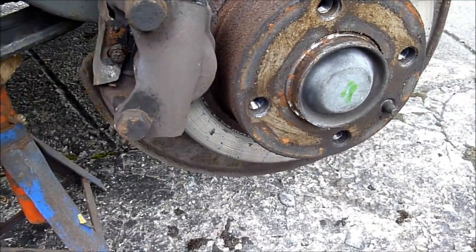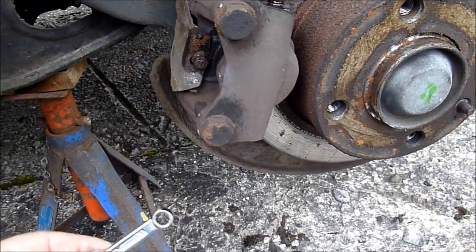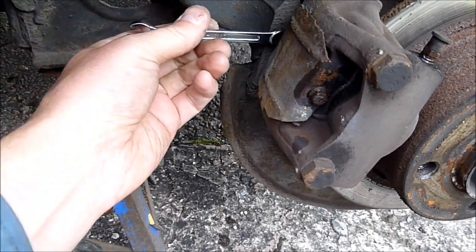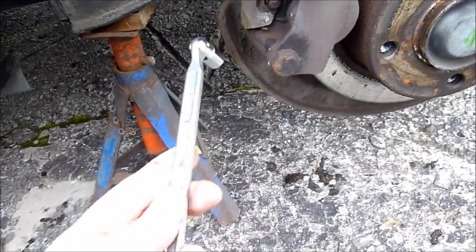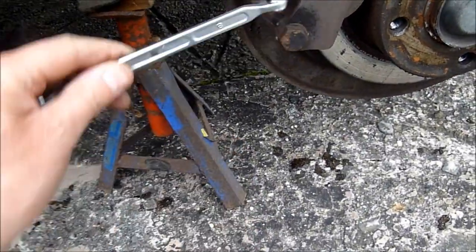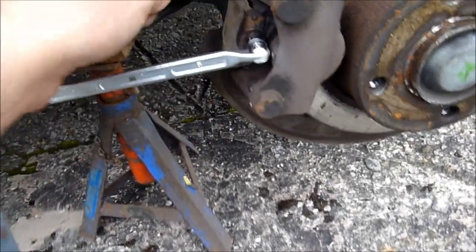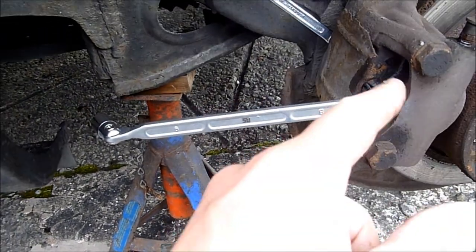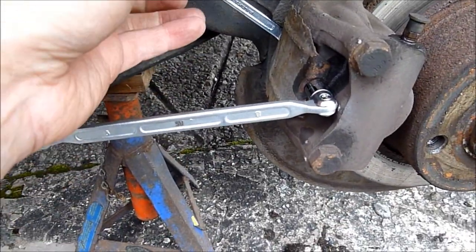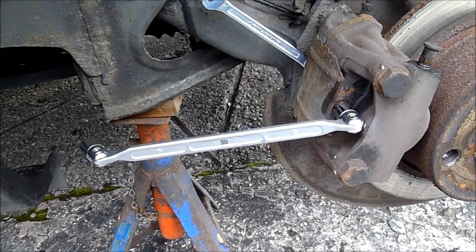So the tools you'll need are an 8mm spanner for the nut on the back. We've got an 8mm like breaker bar type spanner here for the front, just for holding it. And we'll undo it from the back because the nut's at the back. Basically, because it's slotted, you'll need to loosen it slightly and the cover will come off.